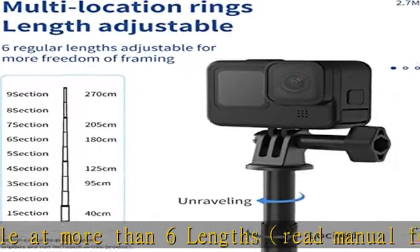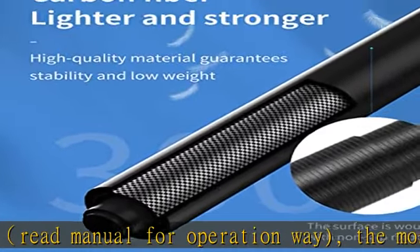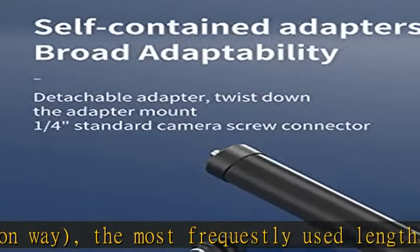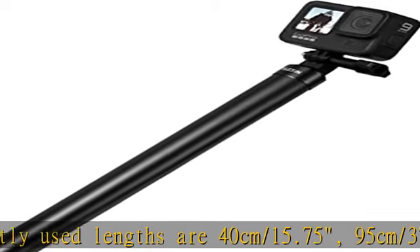Upgraded carbon fiber material — more stable than the first generation, reduces bending and waggle. Can achieve an invisible shooting effect; you need to keep the connection part between the camera and pole within the framing area.